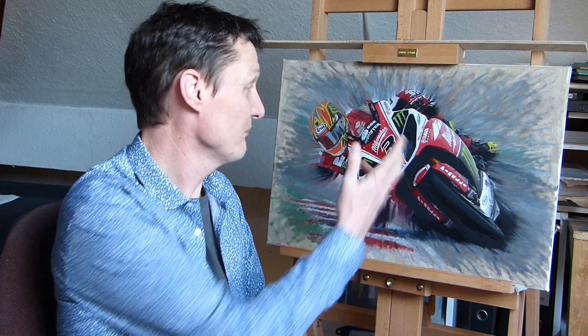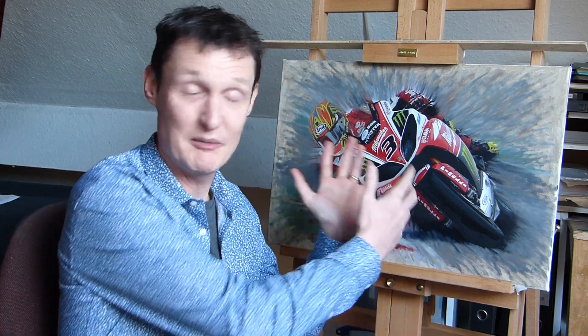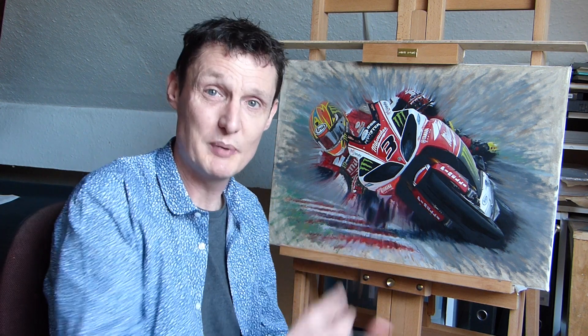I will be doing lots of motorbike art again. I'm finishing off this Josh Brooks picture, we'll do more British Superbikes, more World Superbikes, MotoGP and road racing, and I'm also going to be doing some watercolours hopefully, which is nice, along with my oil paintings that I do.